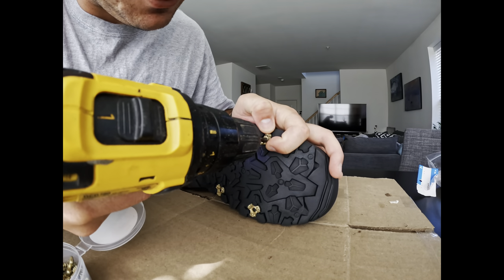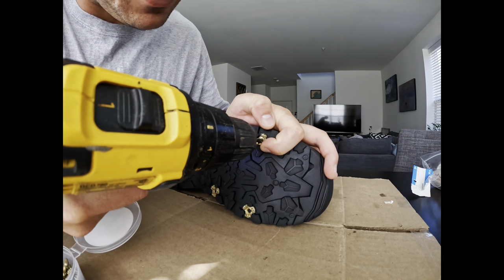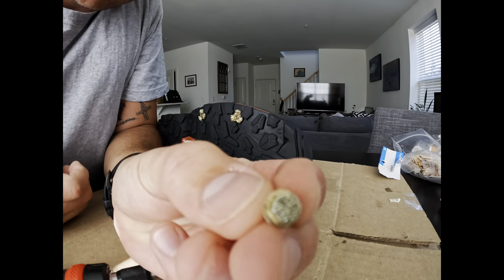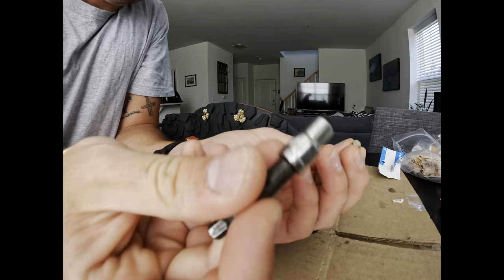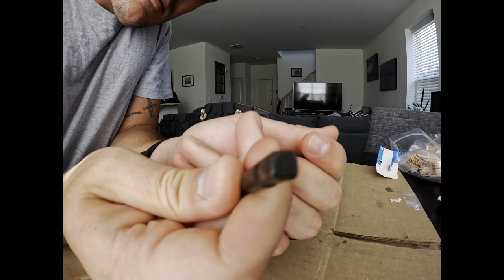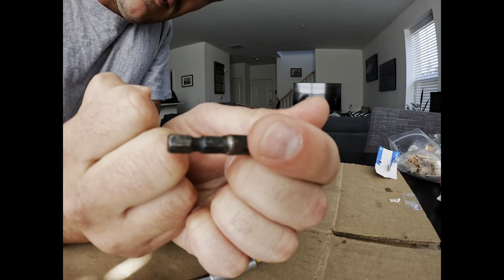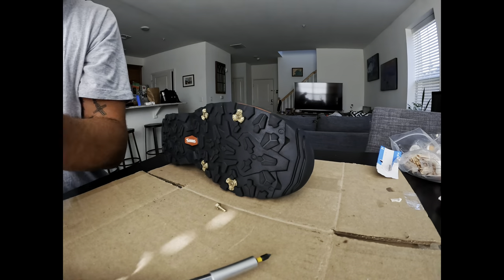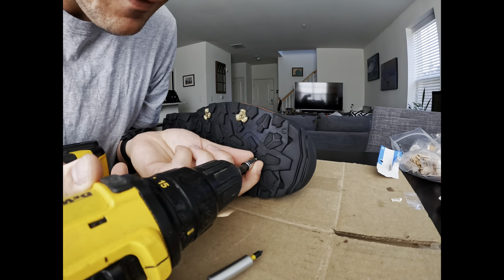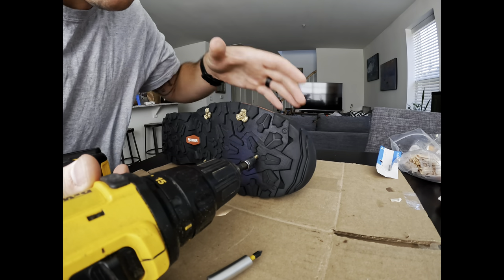You don't want to strip it out or pull out rubber with it, so creep up real slow on it. For these ones it's a quarter-inch attachment - I put a quarter-inch socket on my drill, and that gets accepted right into the drill to get started. I'm able to put it right on there and get it lined up.